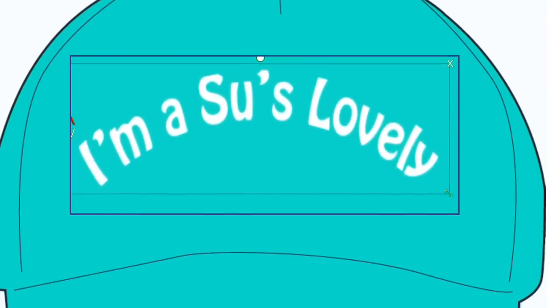One cap option is just the logo — Sue's Lovelies — and the other has writing that says 'I'm a Sue's Lovely.' I'm not sure I'm going to produce two different ones because it will make them really expensive if only a few people want each. It depends on what you put in the comments — whether enough people want one or the other, or both.